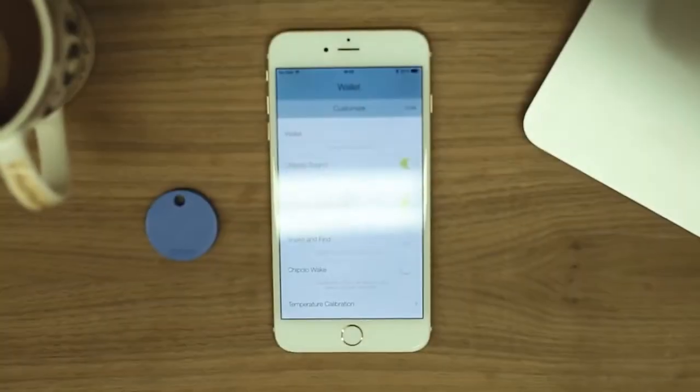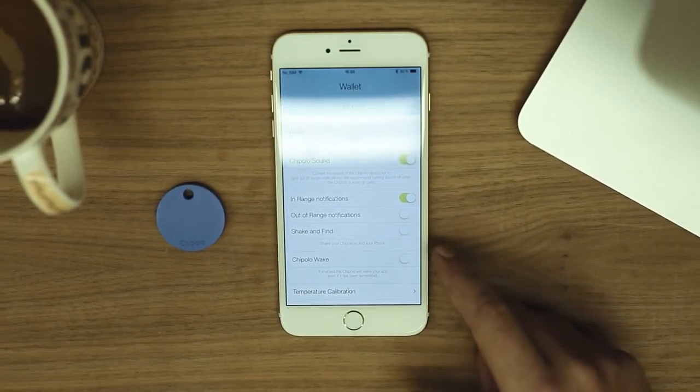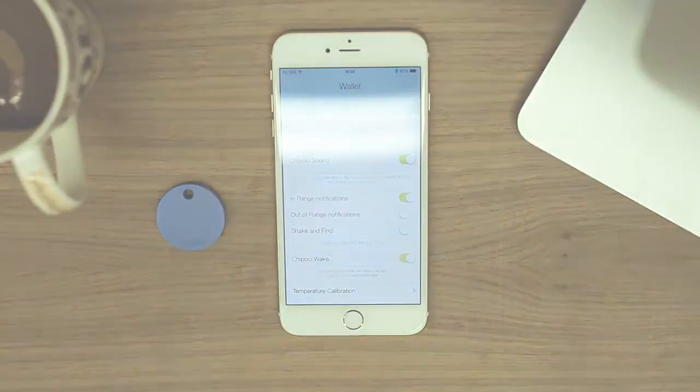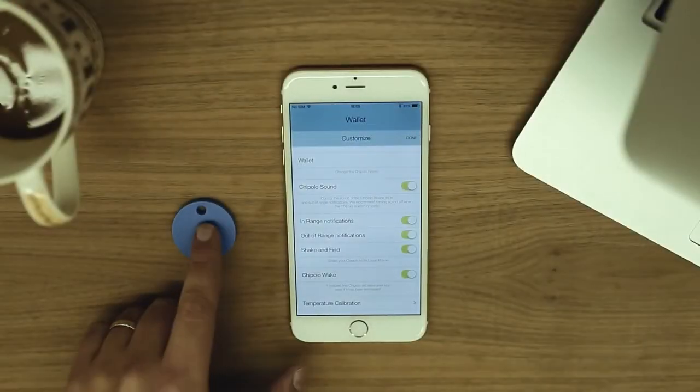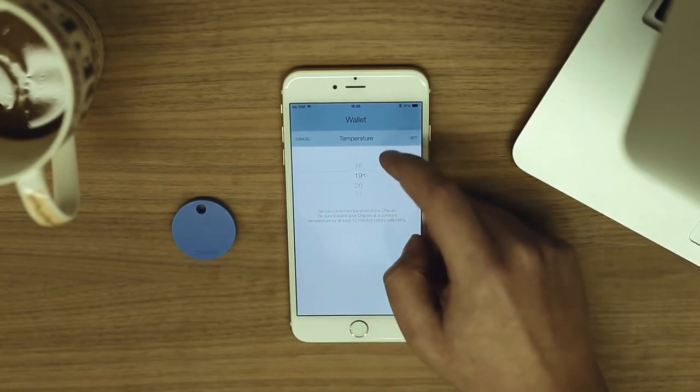iOS may occasionally terminate the Chipolo app in the background and disconnect the Chipolo from your phone. Enable this feature for the Chipolo to work even if the app is terminated. The Chipolo has a built-in temperature sensor. In these settings, you can recalibrate the Chipolo's temperature if you think it's incorrect.